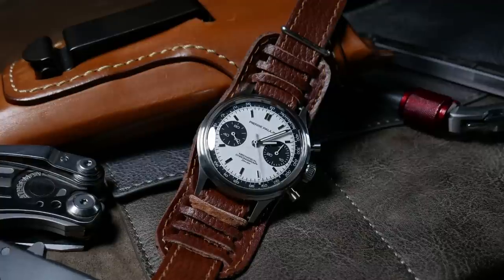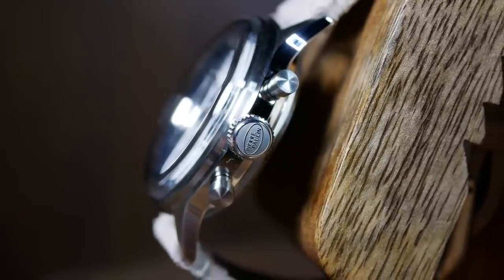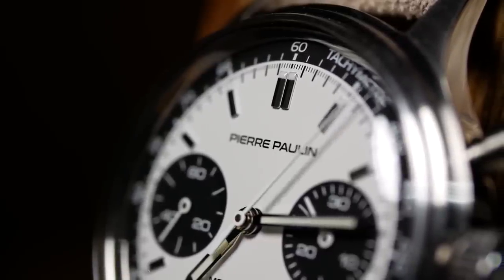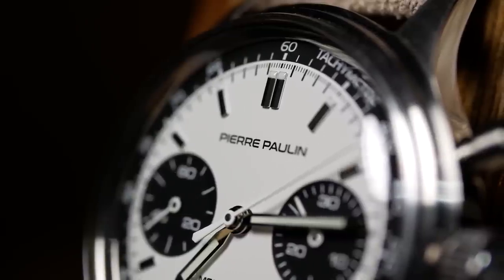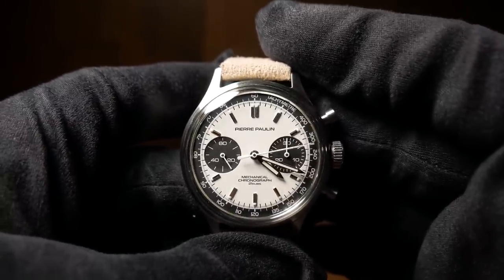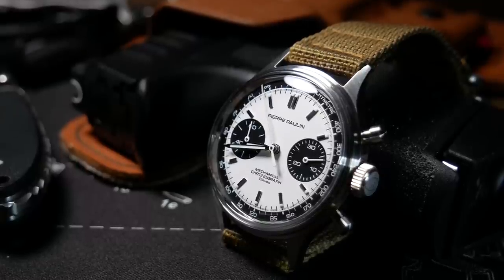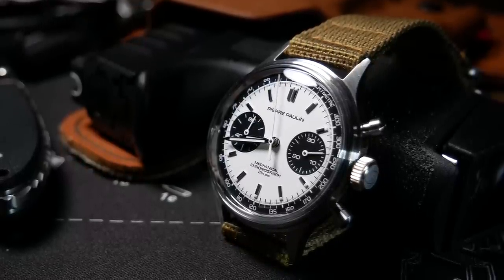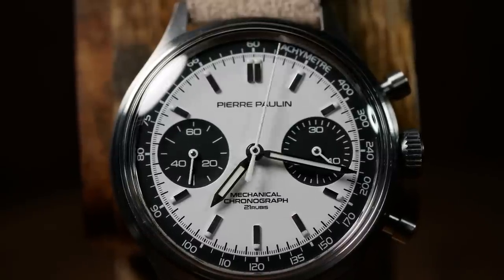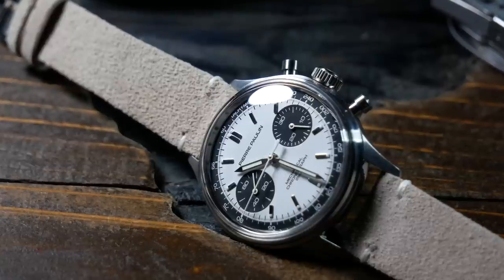Now, first off, let's talk about that brand name that's on the dial, as well as what they put on the crown. I've never really been a fan of big and lengthy names, and especially not when they're put on the dial. For me, just keep it short and keep it clean. There are a few exceptions to this, but I think it just makes the dial look cluttered. However, what's worse is when an Asian brand tries to co-opt an Italian or a French-sounding name. Never quite sure why they do this — maybe they think it sounds more sophisticated. For me, it just doesn't work at all. I don't really know who Pierre Paulin is, and I don't really care, but I'd actually prefer it if it just said Mercur.